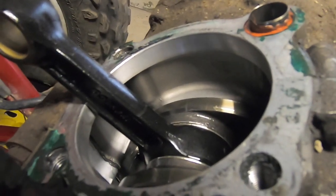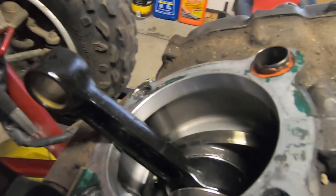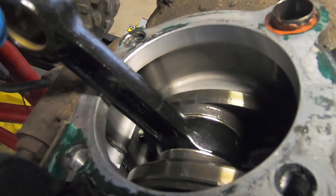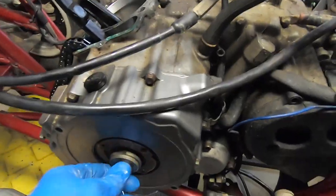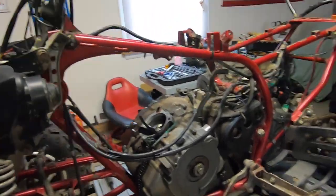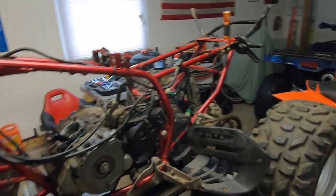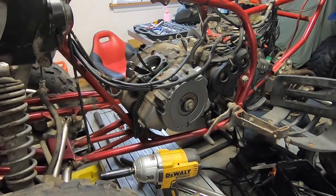The crank is black and it shouldn't be black - it should be a bronze color. It's not black from being burnt up because the crank itself isn't burnt, but this crank hasn't been in there that long. I don't know who did this rebuild but they did a terrible job. Before we go to the bench, let's remove the side cover - I want to get the timing chain off, spin the crank, and see exactly what I'm working with.